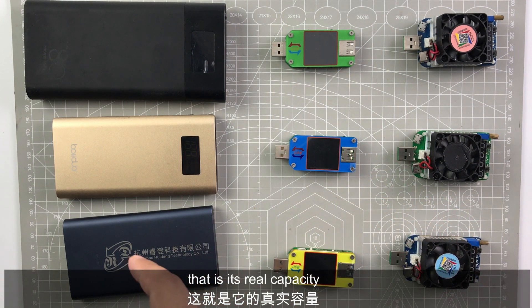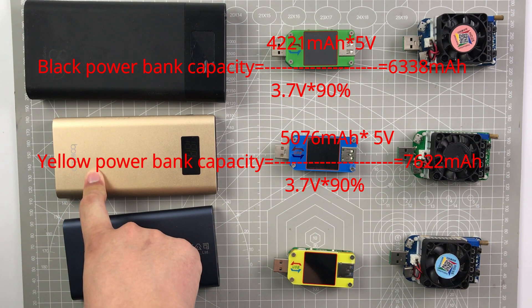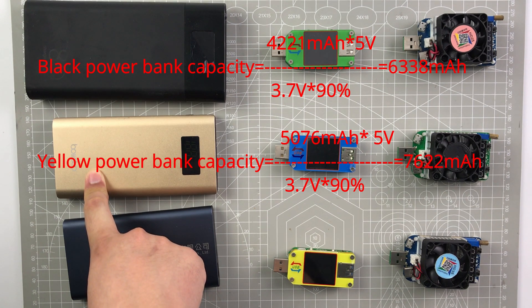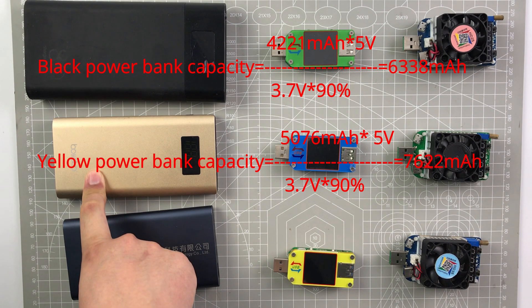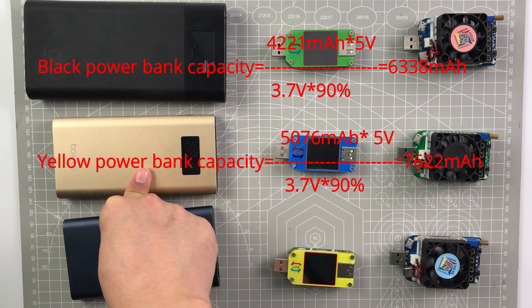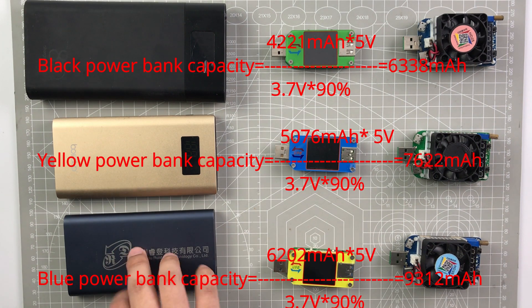The yellow one: 5,076 mAh multiplied by 5V, divided by 3.7V, divided by 90%. And for the Xiaomi: 6,200 mAh multiplied by 5V, divided by 3.7V, divided by 90%. The result is 9,312 mAh — that's its real capacity. You can also use the second method to calculate the real capacity.